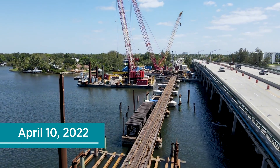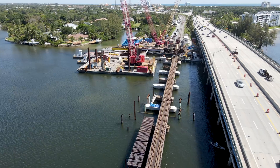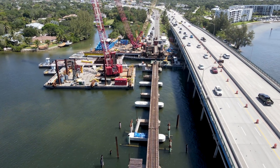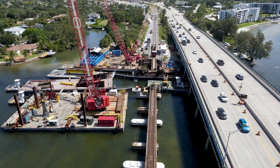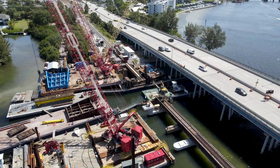Now on April 10th, which was the first day of what will end up being an extended closure, the boat channel was closed at 12:01am that morning to start an over 24-hour-long shutdown of rail traffic on the bridge to remove the old bascule segment.